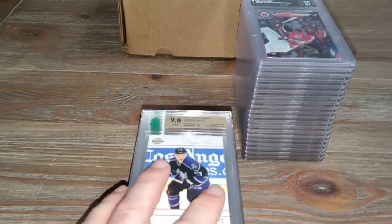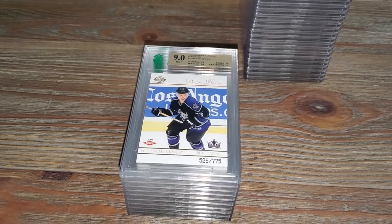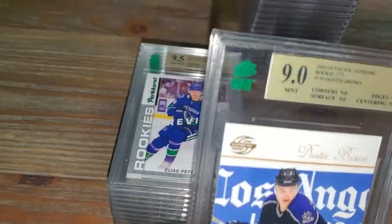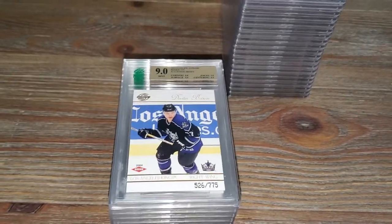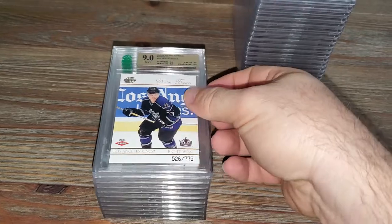I went over the order and they look very accurate - they have a Beckett look to them. They have this neat MNT label with sub-grades. They don't charge extra for sub-grades, which is really nice. Anyway, this is the ten cards, so here we go.